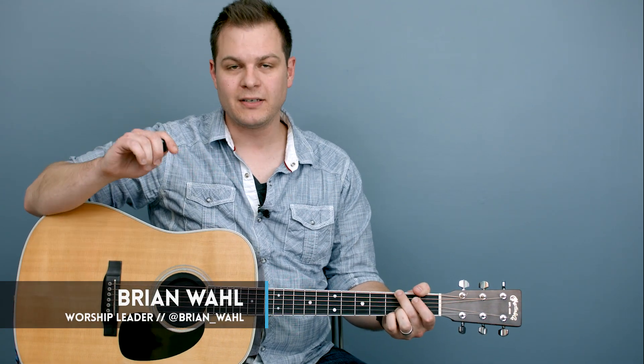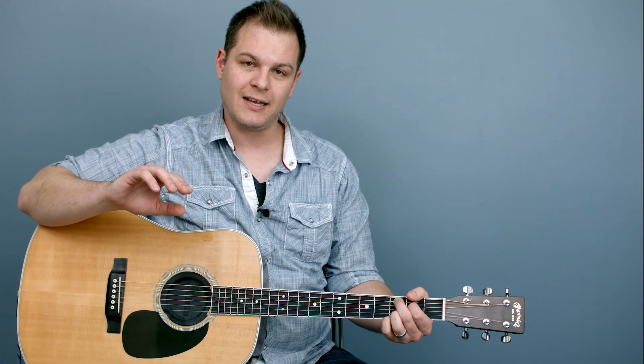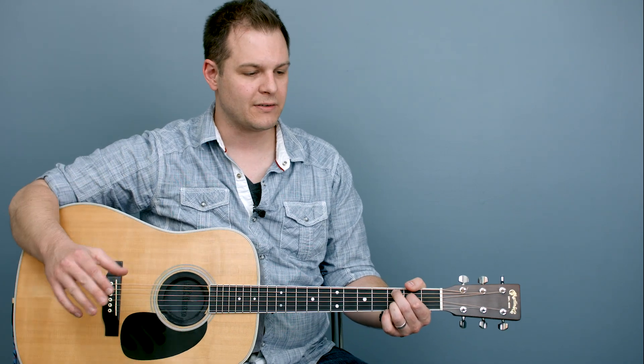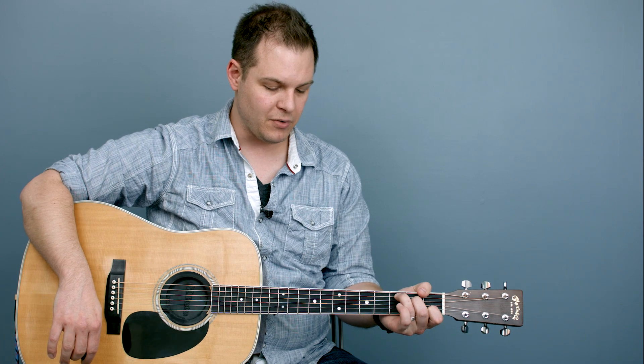Hey, this is Brian with WorshipTutorials.com. I have a video today that I'm very excited to share with you. This is how you can run pads or any sound bed from a foot controller on stage. Lots of you have downloaded these pads, and lots of worship leaders and churches are using them. I've heard from many of you that you love the way they work and they're really enhancing your services. I'm glad that's working well, and now I want to show you how you can better utilize them.